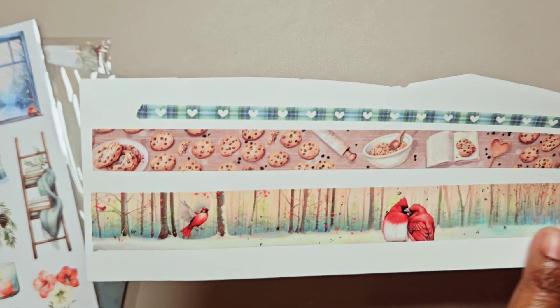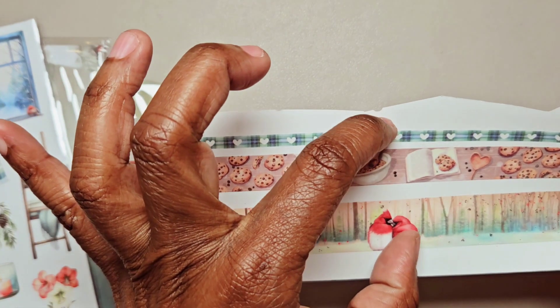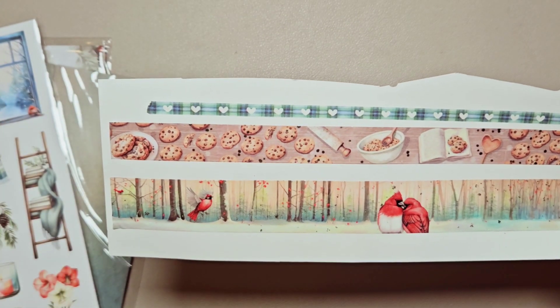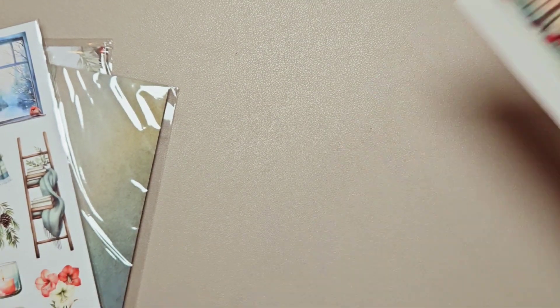My only concern would be about using all three of them together — maybe these two would work okay together, but I think it would make for a busy spread if you used all three of them. Let's go into these stickers, because all of this is changing. We've got one more kit that will be coming that is in the same style, and then things are going to be different.